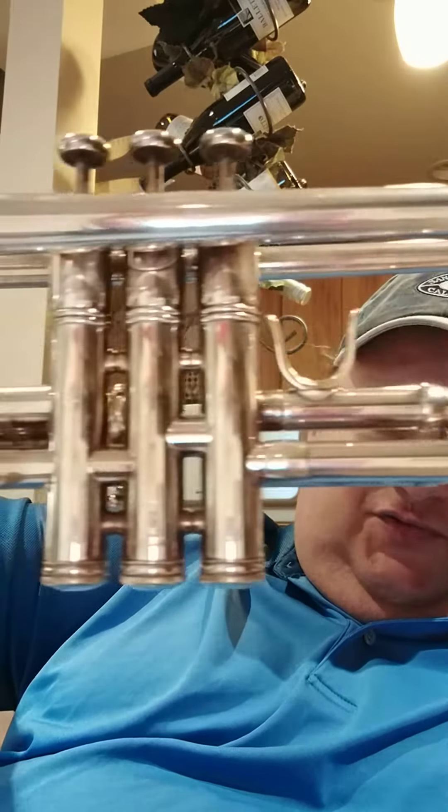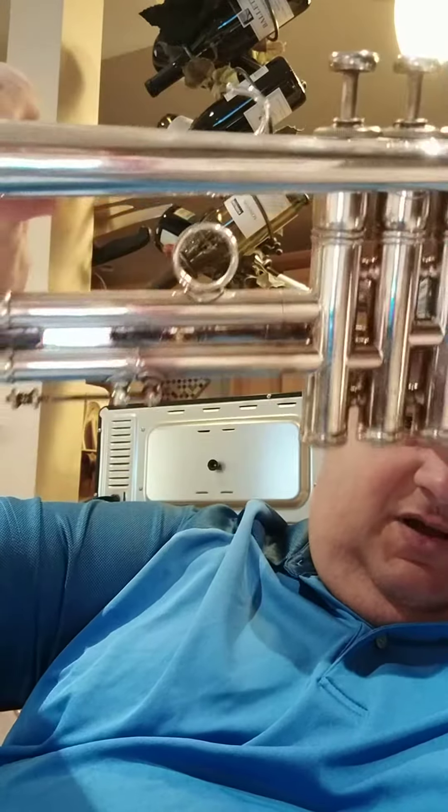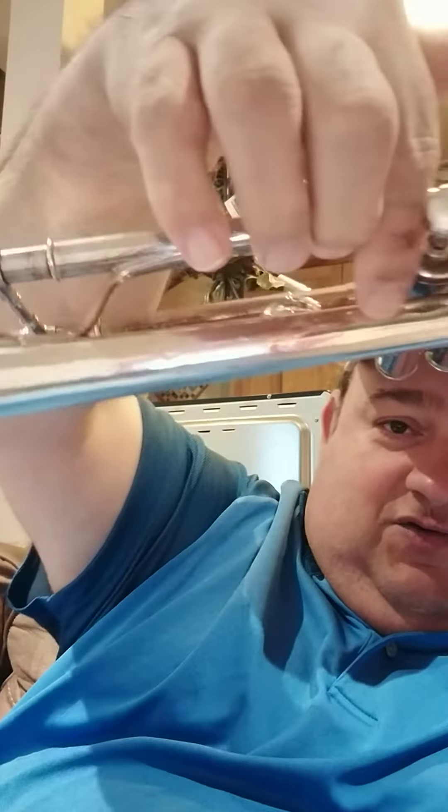The only real couple of flaws — this isn't a perfect horn by any means. This guy played the horn quite a bit. On the top of the bell, you can see there's some dings. They're not horrible, but there's one right there, and some going around the top of the bell stem.